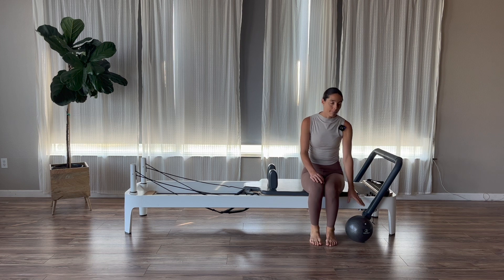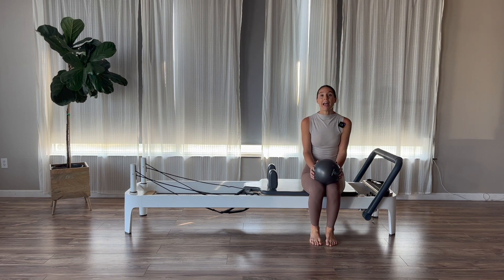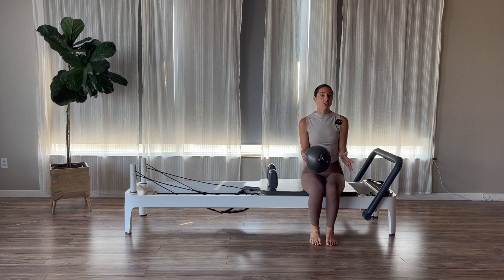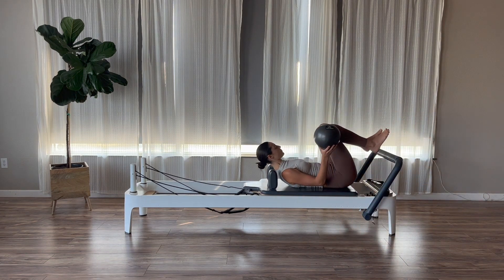I have a ball workout for us today, so go ahead and grab a ball for your prop. Props are linked in the description below. Don't forget to like, share, and subscribe — you can leave super thanks on my page. We'll get started on a heavy spring today for arms and abs: one red spring and one blue spring on the reformer, which is one heavy and one medium spring. Feel free to go lighter. We're going to lie down to start.